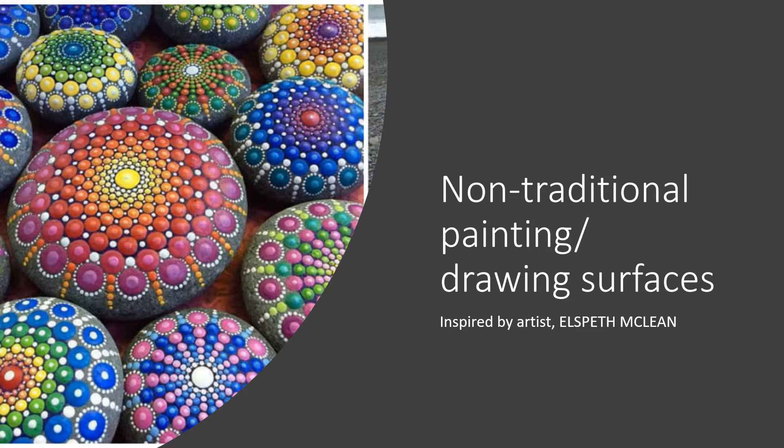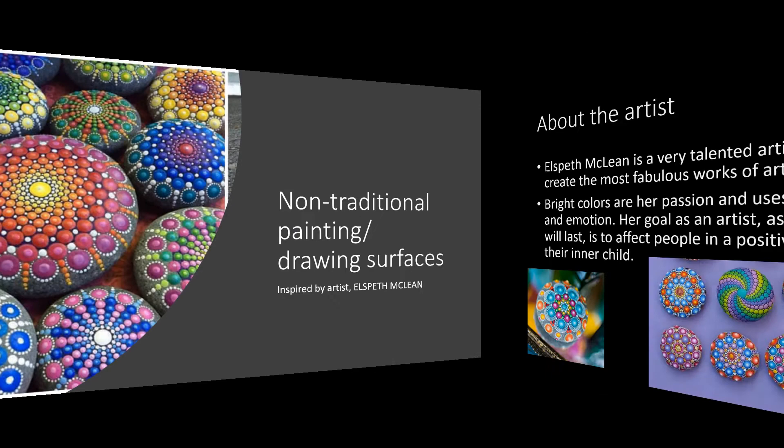Hello everyone and welcome to Art Class. Today I want to introduce you guys to a new artist and a project that goes with it. Your project is going to be dealing with non-traditional painting or drawing surfaces, and it's inspired by artist Elspeth McLean.